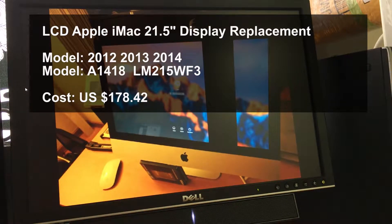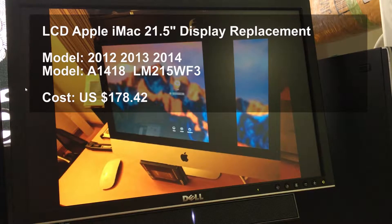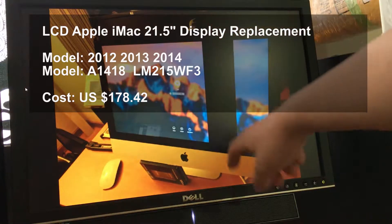Hello, I have some problem. I tried to fix one of my customer's iMac. She said she wanted to exchange the hard drive to a solid state drive — I mean SSD. I successfully changed the storage, but the problem is the LCD got damaged. Could you see the black stripe?